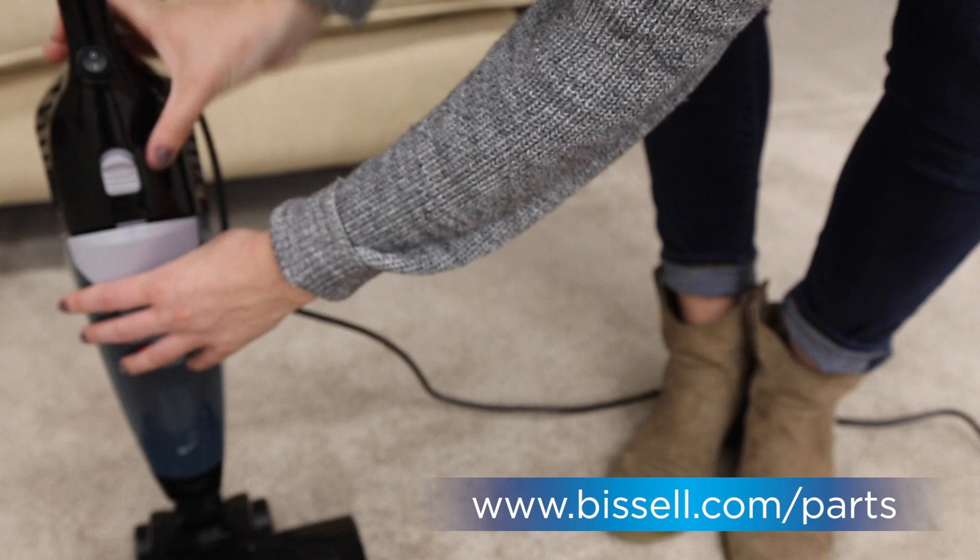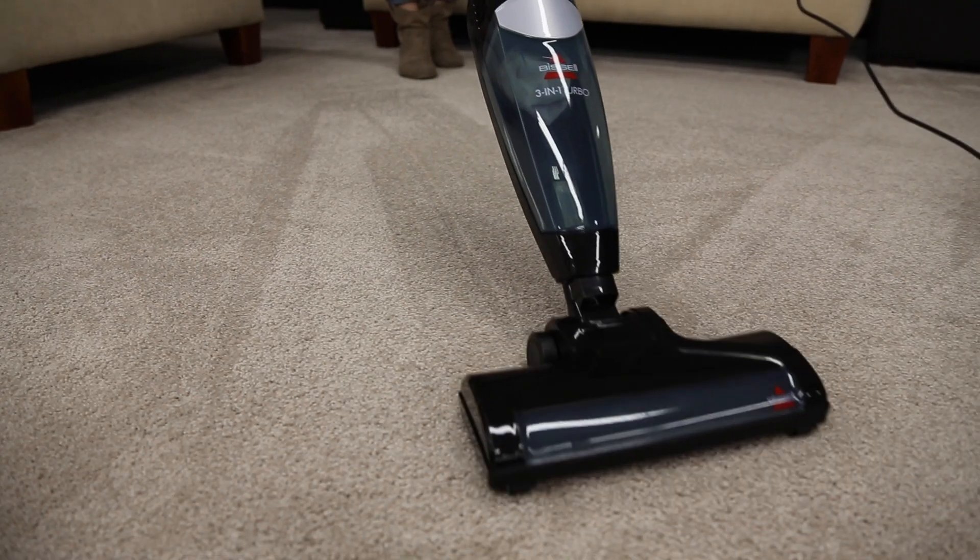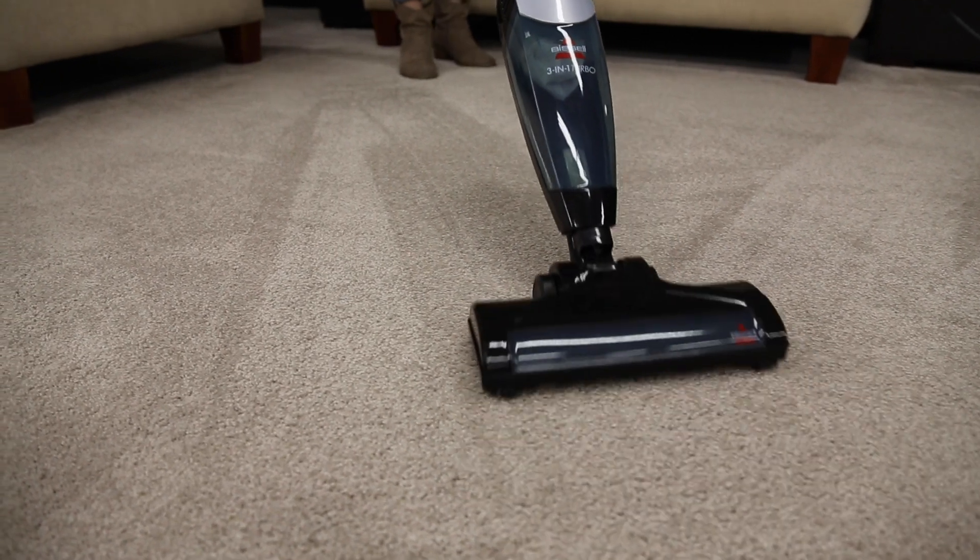If your filter needs to be replaced, you can order them from our website. Now that your filter and dirt tank are clean, you can get back to using your vacuum.